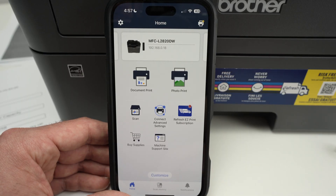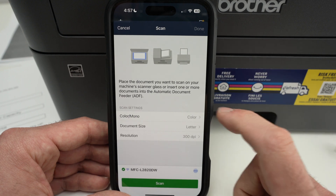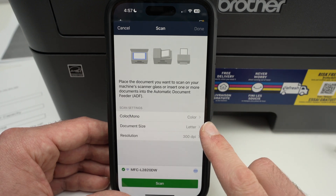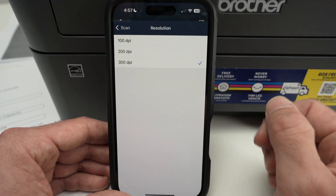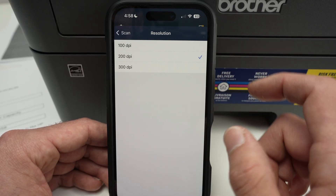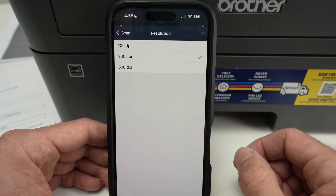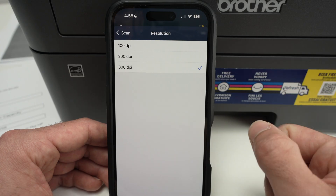Another option, if your Brother printer is equipped with this feature, is the scan button. If you press scan, it will ask whether you want to scan in color or black and white, the size of your document, and the resolution. Depending on which model you have, you may have more choices. If you're scanning text, select 200 DPI — that's enough. If you're scanning pictures or artwork with fine details, 300 DPI or more, if available, would be a better option.